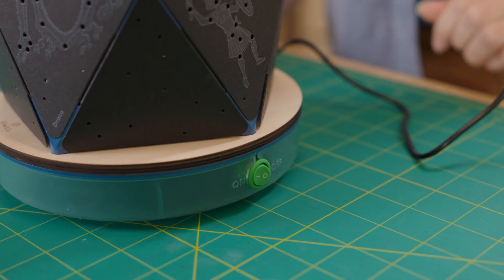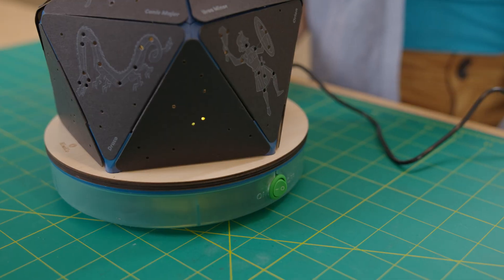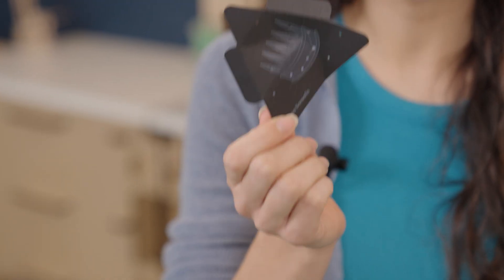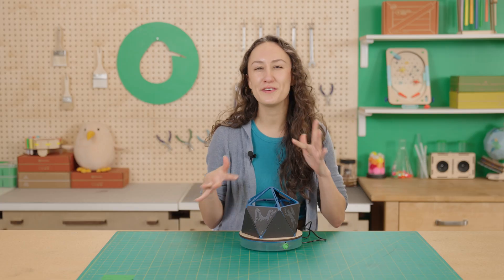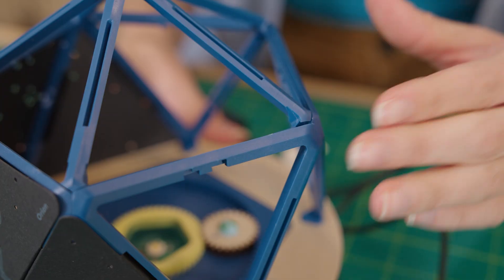If one of your star panels got a little crumpled or bent, you can just smooth it out over the side of the table — then it's nice and flat again. If your star panels aren't fitting together quite right, check out your frame, see if there are any gaps, and then click it back together.